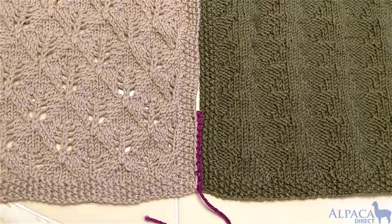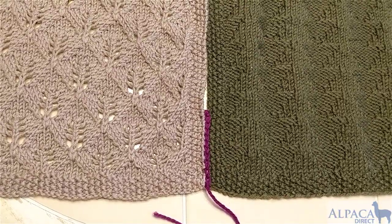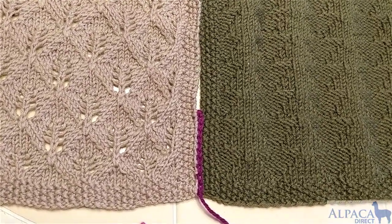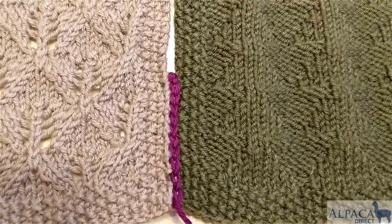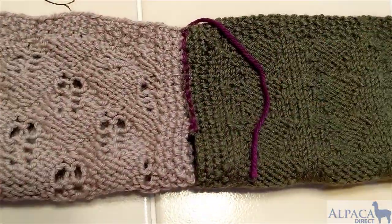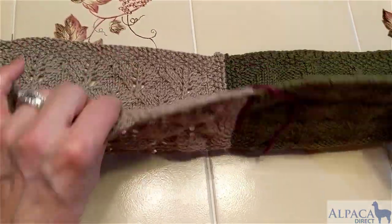This is Kelly Hobart from Alpaca Direct, and I'm here talking about a zipper join using a crochet hook. This is a fantastic way to join — it's almost a decorative join. It gives you this nice line of chain stitches up your work, and it looks relatively flat on the back as well. I'm going to show you how to do this today, and it's pretty easy.